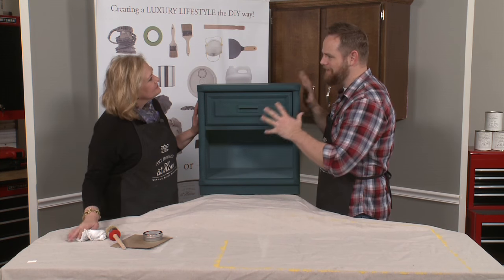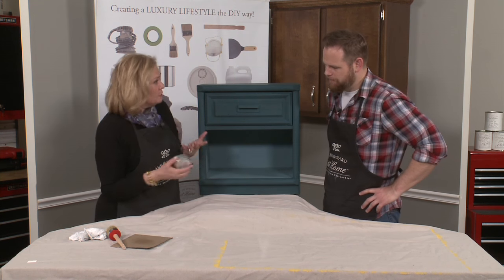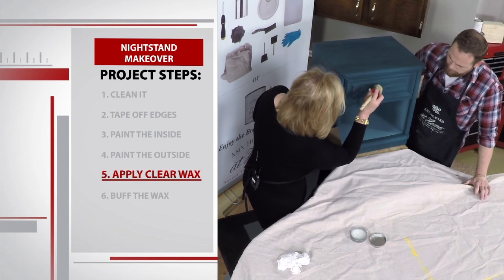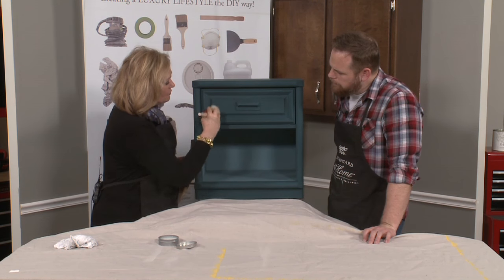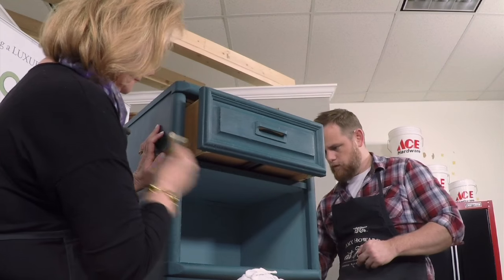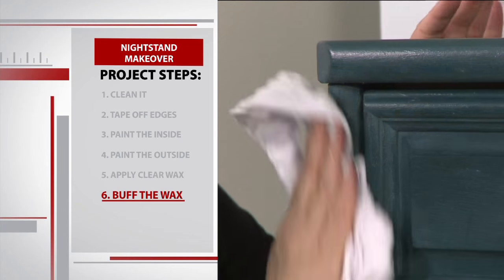I can't believe this is the same nightstand we started with. Now we want to finish it out with some wax to make sure it has a really nice protective coat on it. We don't want to change the color or antique it — we just want to seal it with some clear wax. I'm going to take the hog hair brush, load it up into the wax, and offload a little bit. You're going to see it looks kind of white as it goes on, but when you buff it, you're not going to see it anymore. After we let the wax dry, it's time to buff it out with a lint-free rag.